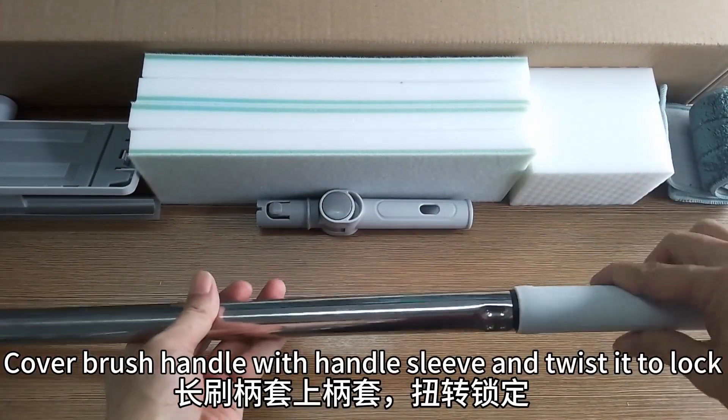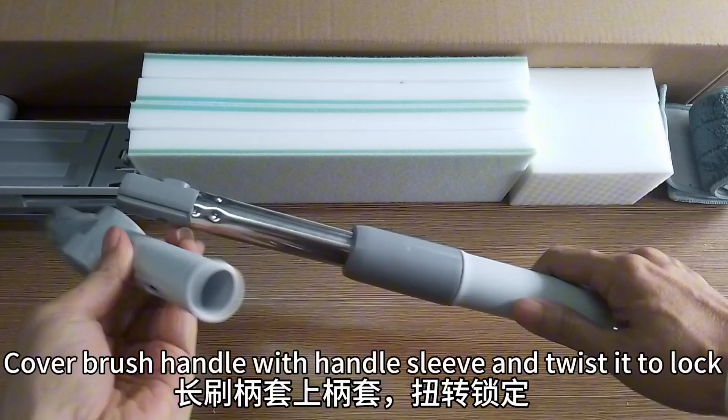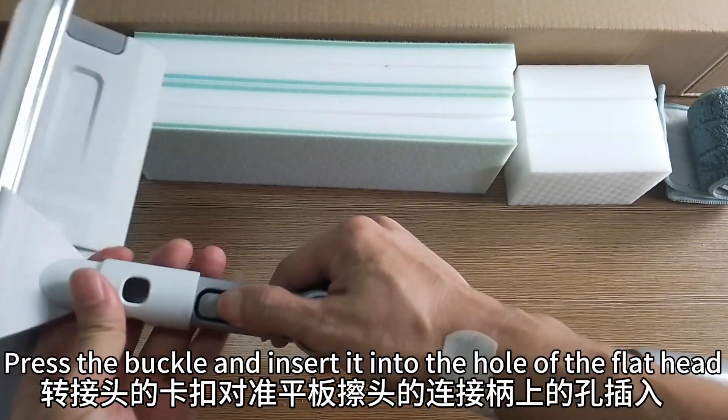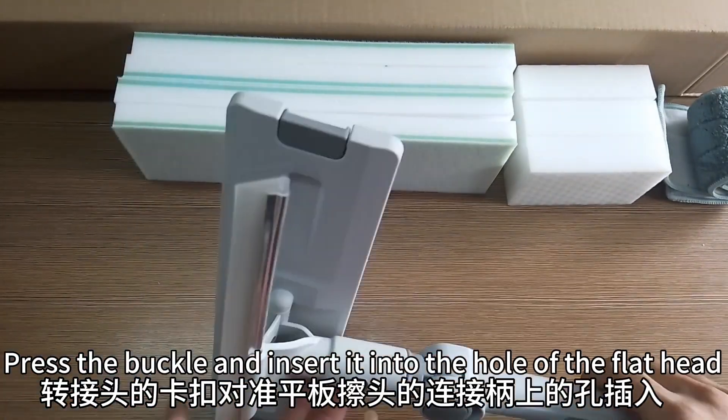Cover the long brush handle with the handle sleeve and twist it to lock. Press the buckle and insert it into the hole on the connecting handle of the flat head.